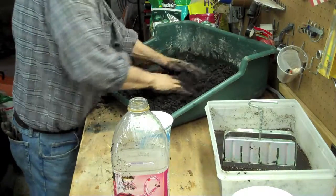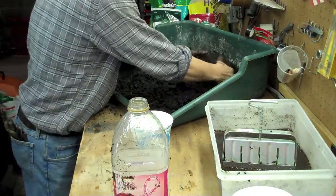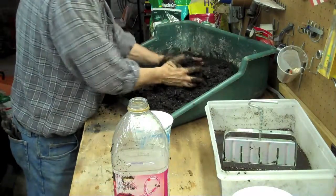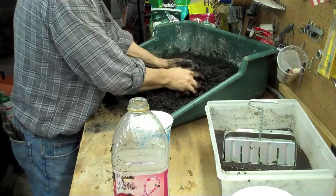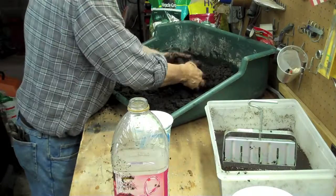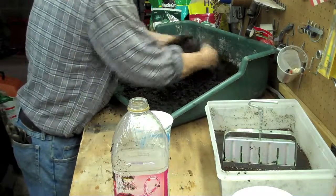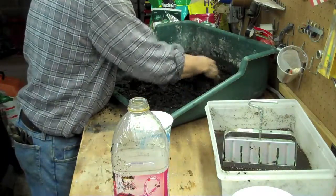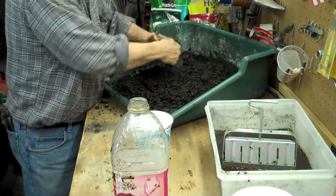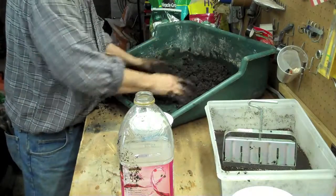Soil blocks are interesting because you water from the bottom — we'll talk about that more when we plant seeds in part two. That looks good right now; if I squeeze it, it's about the right water content. I'm going to leave it loose, get it all in the center, and let it sit for about five minutes so it absorbs. I'm going to wash my hands off and we'll get going again.